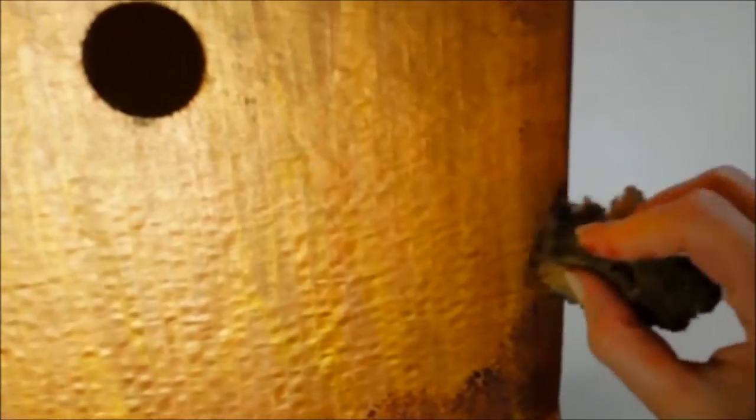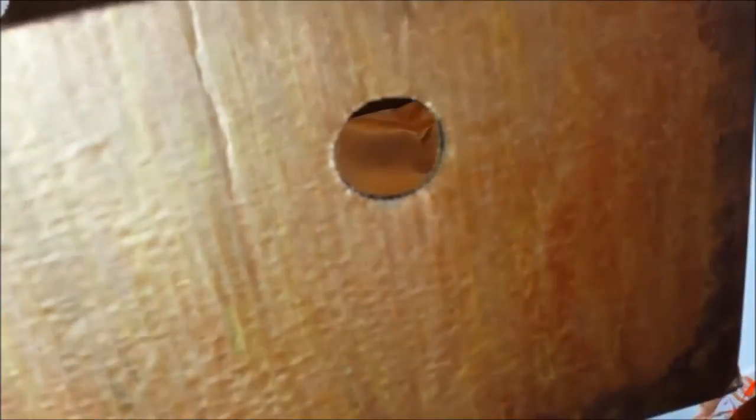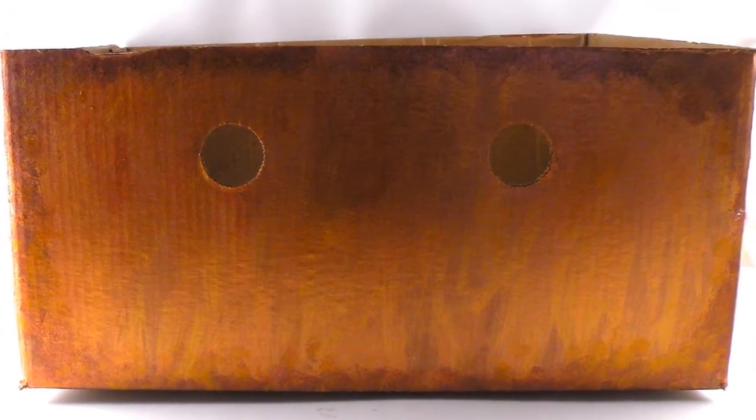Use a natural sponge and dip it in a dark brown metallic paint. Lightly sponge the corners and the edges to give the box a little bit more interest — it looks really nice when it's done. Make sure you go around the top and around all of the edges. The painted box will look like this. Isn't it pretty?